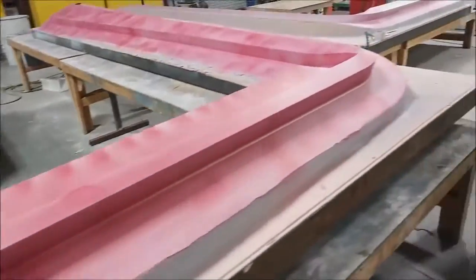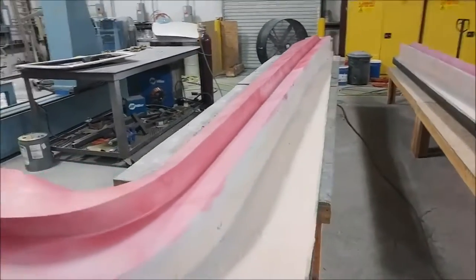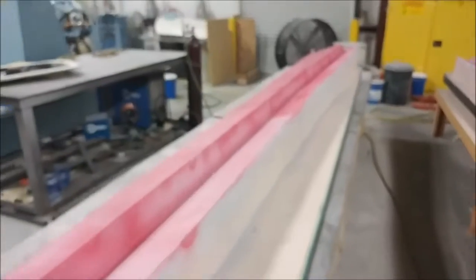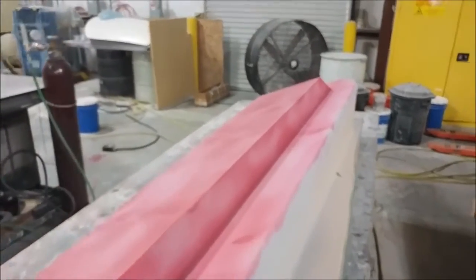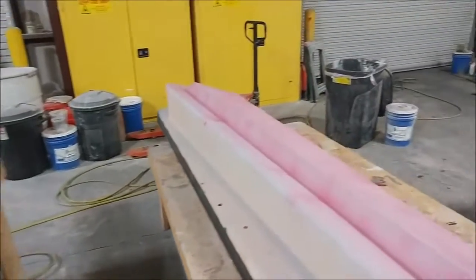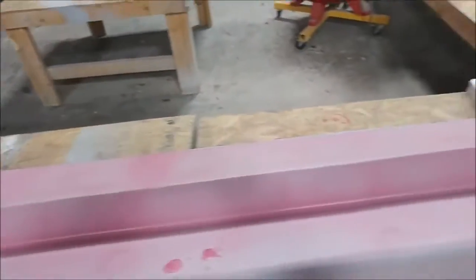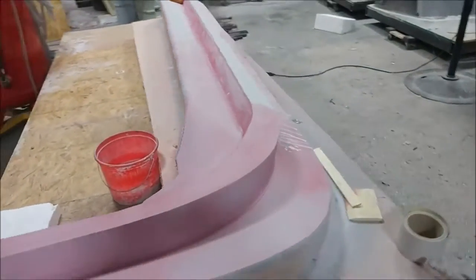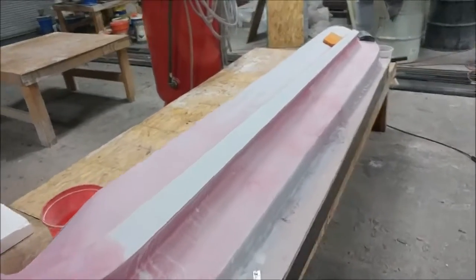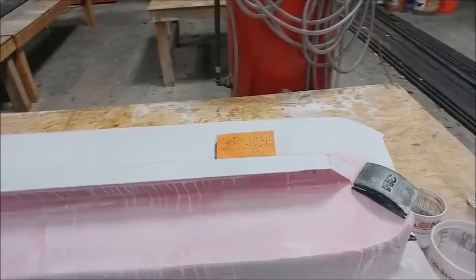The guys are working pretty hard this week on getting both wing spar plugs ready. They got the first round of sanding done, Jeff primed both of them, and now they've been sprayed with the guide coat and are ready for the second round of sanding. You can see they were already starting on that, so it won't be long before it's ready for the second coat of primer and then ready to pull the mould.